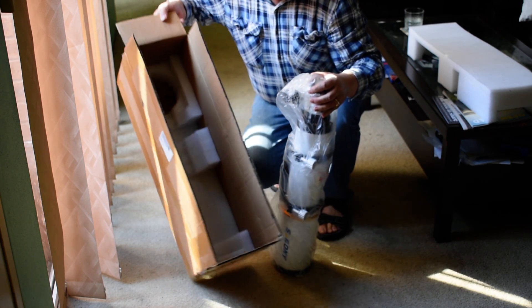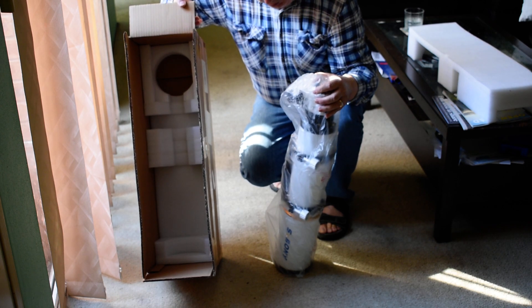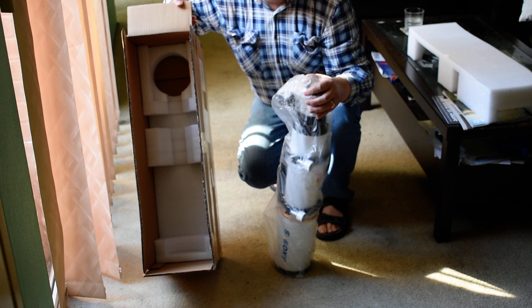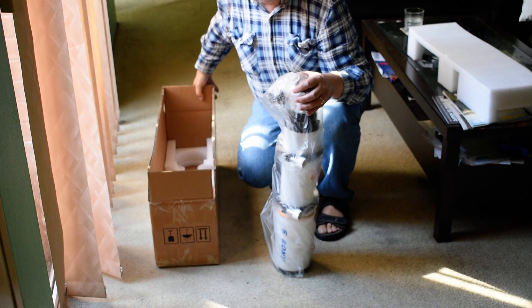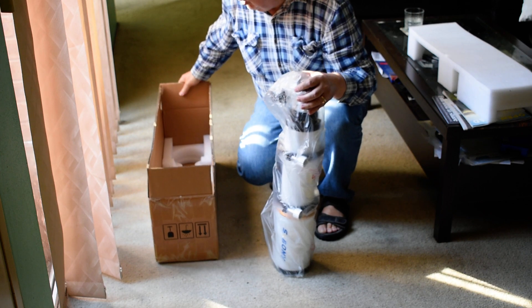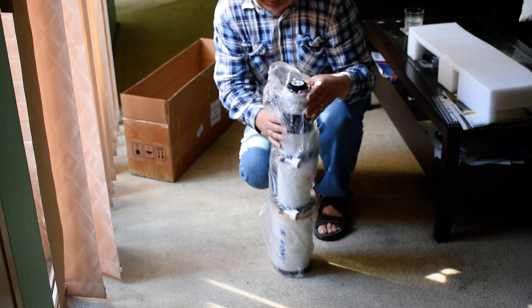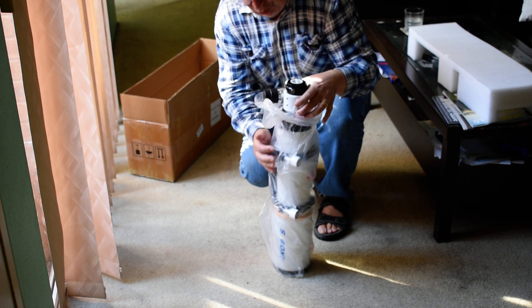There's the box which I'll use to take to my astronomy clubs. I'm a member of two astronomy clubs in Sydney, Australia — one's in the mountains, one's close to the beach. The mountains is a bit humid, especially during the wintertime.